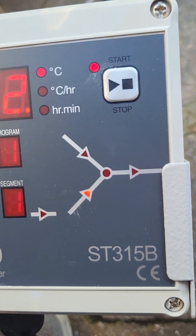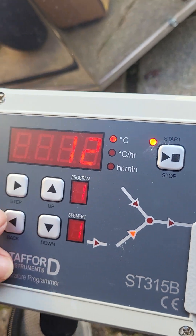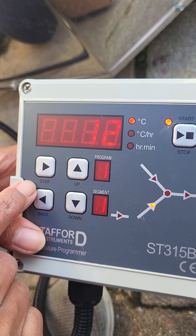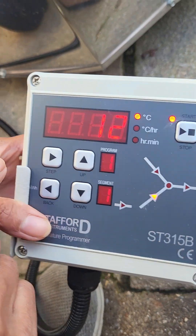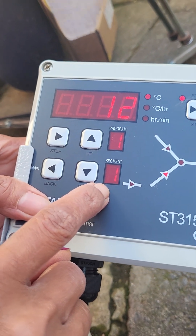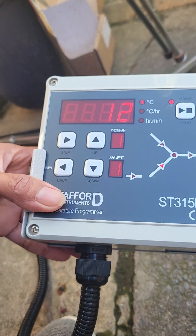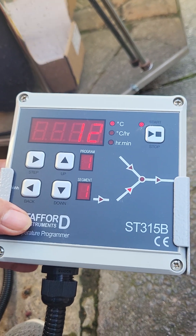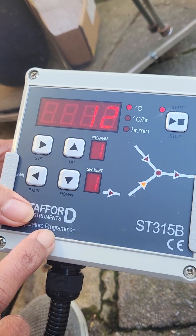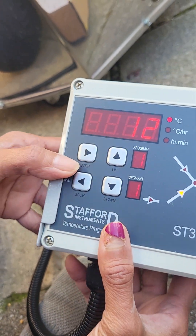Then you start the kiln. Please do not do anything after that when you see the end button, because if you do you will be taken to segment number 3, 4, 5, and so on. There are a lot of segments in this kiln and controller, and you will be easily confused and mess up the whole thing. So please only do this.